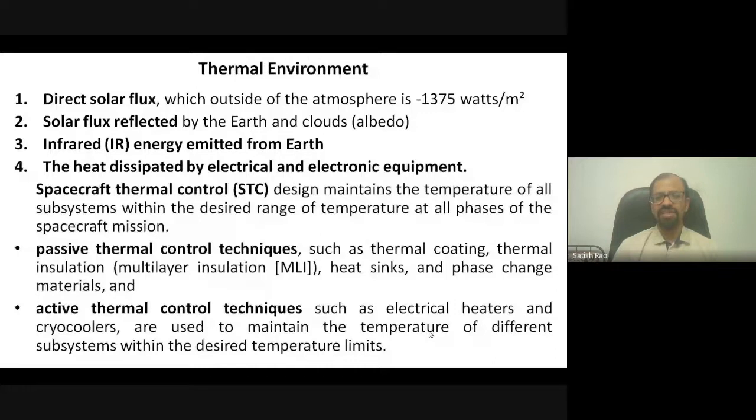When we look at temperature in space, there is direct impact of solar flux — approximately 1,375 watts per square meter. Apart from direct flux, in lower Earth orbit, heat radiated back by Earth and its atmosphere adds to the heat energy hitting the satellite. Earth also emits radiation from what it absorbs, leading to temperature changes in the spacecraft. Spacecraft thermal control design is therefore one of the most important aspects of satellite design — improper thermal control can lead to complete satellite failure.